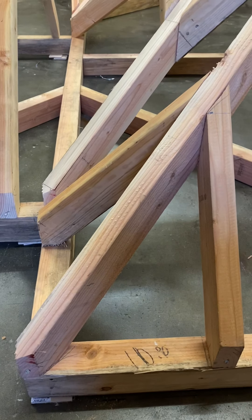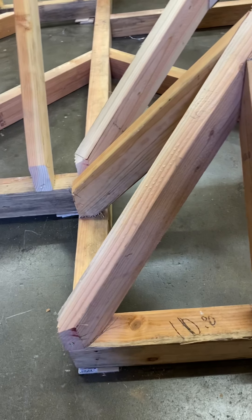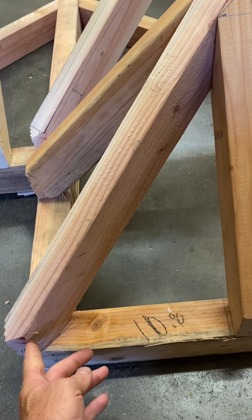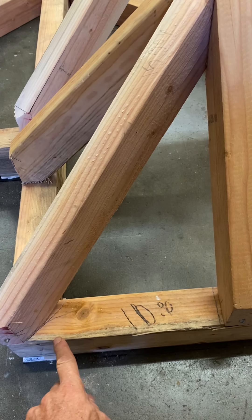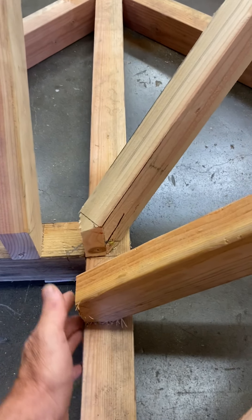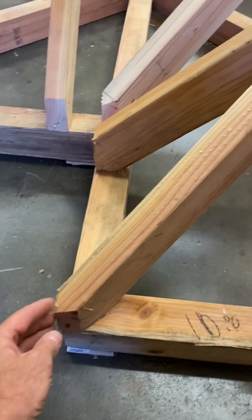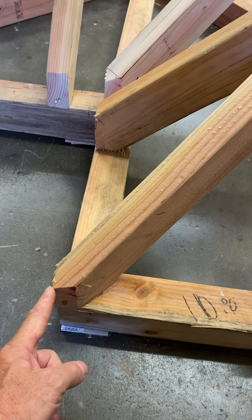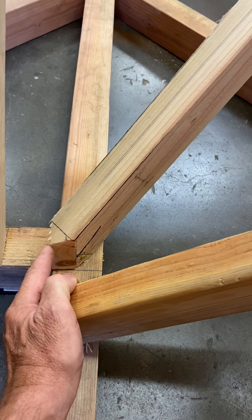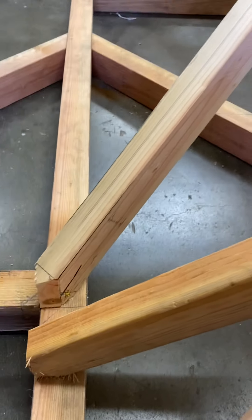Take a look at this. Here's a hip right alongside a valley. Remember that the heel stand of the hip is calculated along the side of the rafter where it runs through the plate line, and the heel stand of the valley is to the center line. If you calculate the hip to the center line you have to back it. If you calculate the valley to the side you have to raise it and back it with a V.